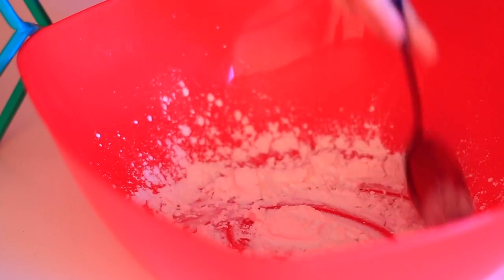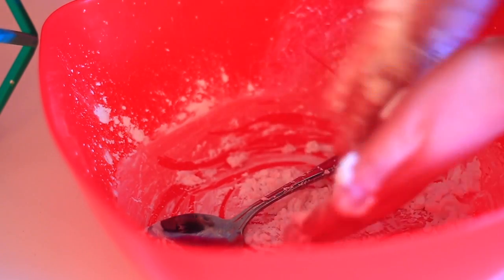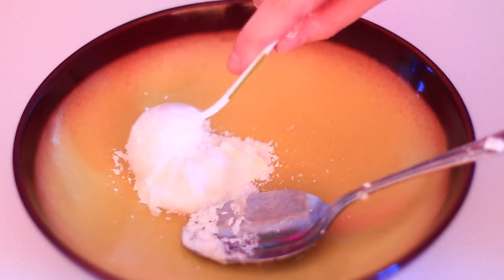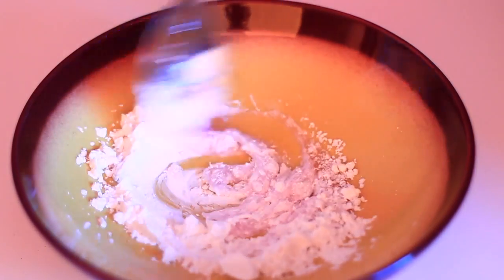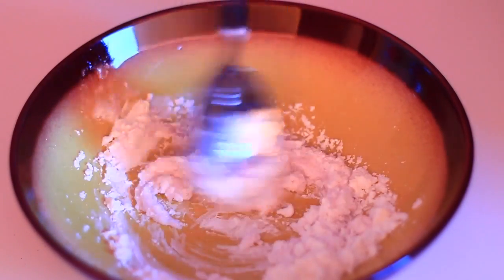For the silly putty, it required two tablespoons of cornstarch and one and a half tablespoons of dish soap. When I did this it just came out all crumbly and not like silly putty at all. I tried the exact same recipe one more time and it still didn't work — it was just very goopy and kind of gross. Maybe the portions were off and it might work with different measurements.